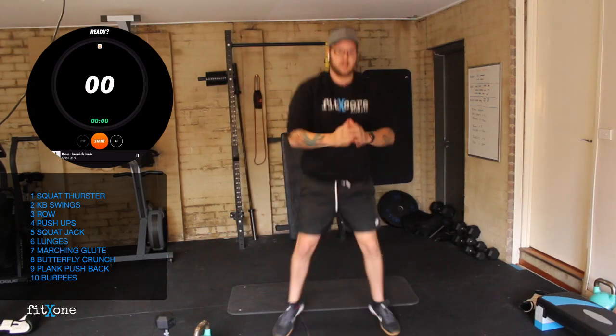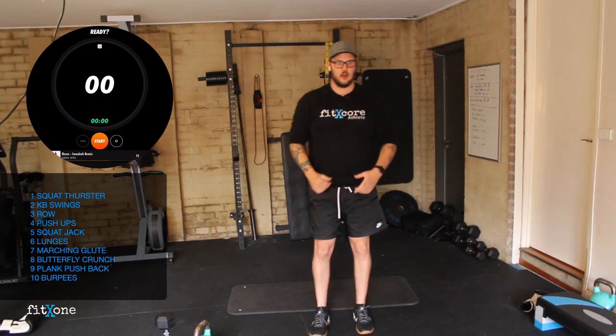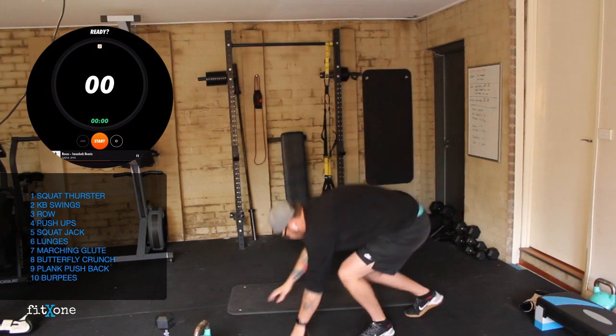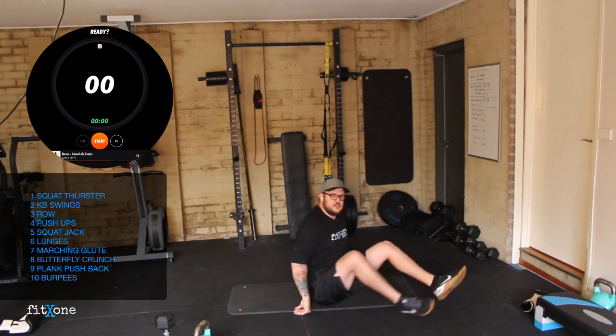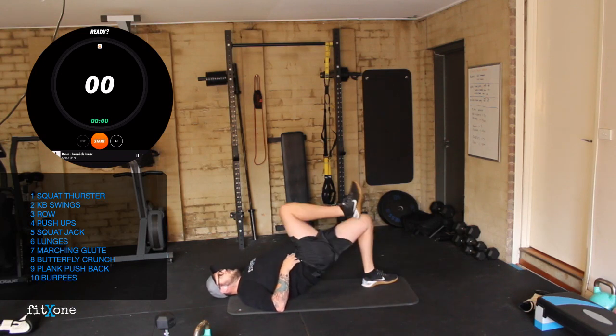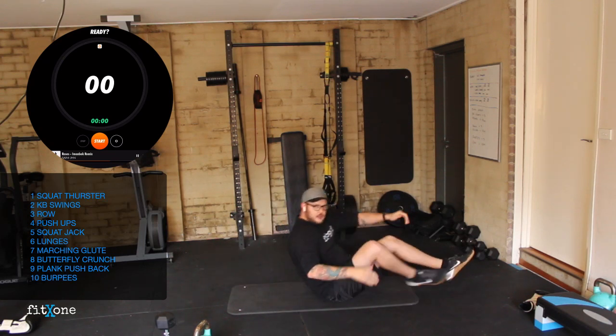Squat jacks are jumping out, feet together, jumping out, feet together. Lunges will be stepping back today — into our reverse lunge. Next is our marching glute bridges — this is the start of our floor movement. Hips up nice and hold. We're going to drive our leg up, back down, driving up, back down.